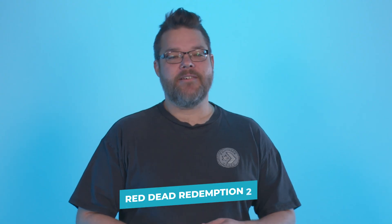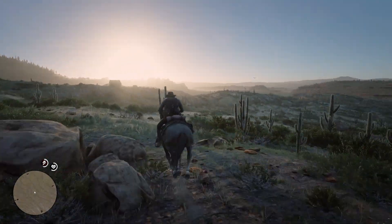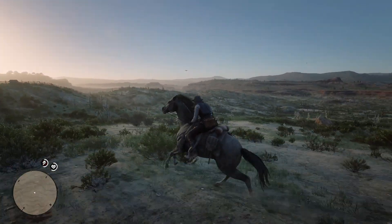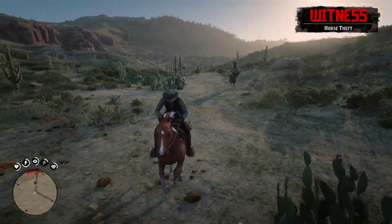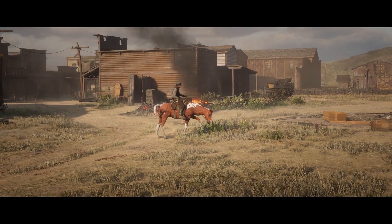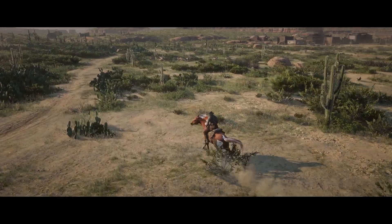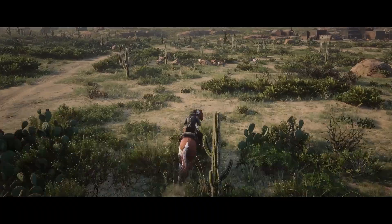Red Dead Redemption 2. There are still times where I'll boot up Red Dead 2 just to go for a ride in the wilderness, just to escape from it all. Then I'll get distracted, get into a gunfight with some rando, and end up with the mother of all bounties on my head — that has a tendency to put a stop to any sightseeing. But still, the PC version of RDR2 remains one of the best looking open world games around, with broad sweeping vistas that still look stunning, and it will definitely take all the GPU power you can give it.